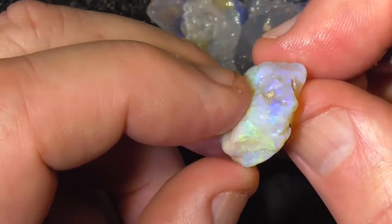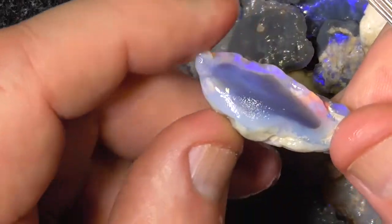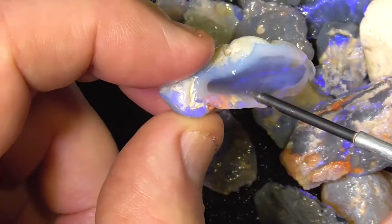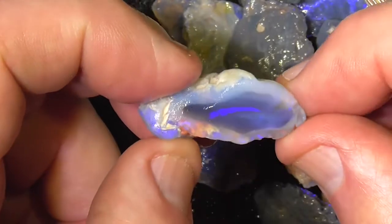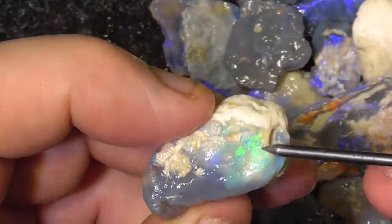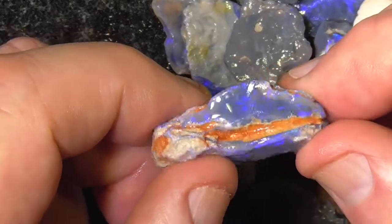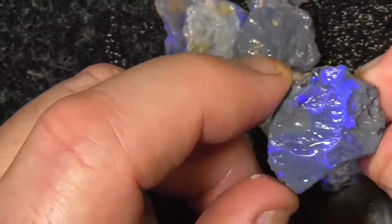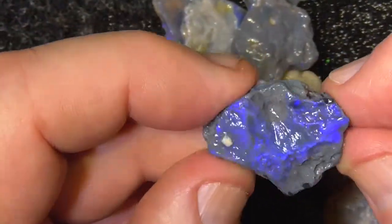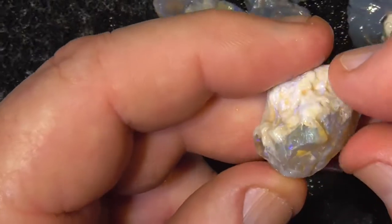A bit lighter material, vibrating crystal over this side. A patch of colour here. There's a lot of that sort of bluey, black on grey — going from black and grey base.